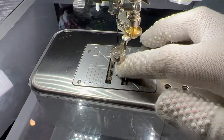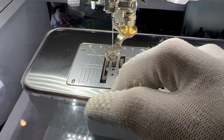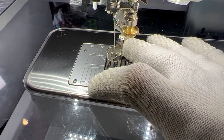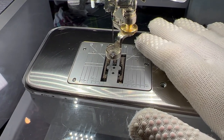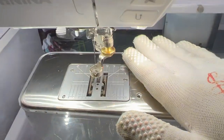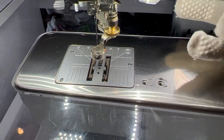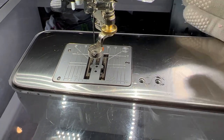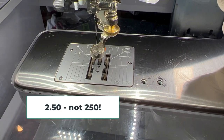Free motion means we're free of the feed dogs and we're causing the motion by pushing the fabric around - that is the most important bit. Don't worry about stitch length. I've seen suggestions to drop it to zero but it doesn't seem to make much difference on a Bernina whether I do that or not. So check what your sewing machine says about that - if it's not working with a stitch length of zero, try two, or vice versa.